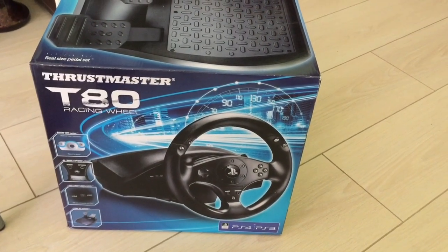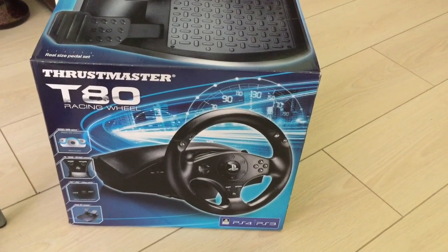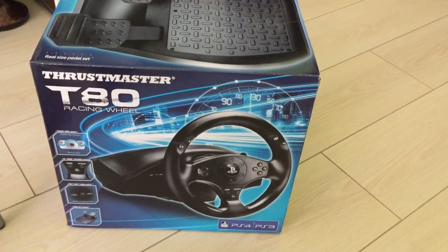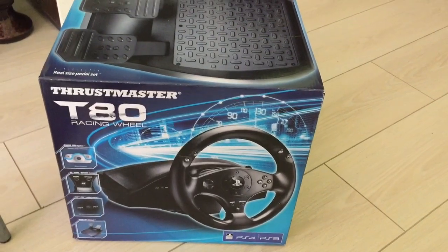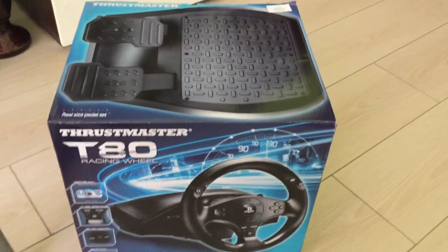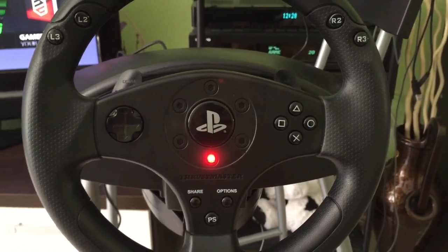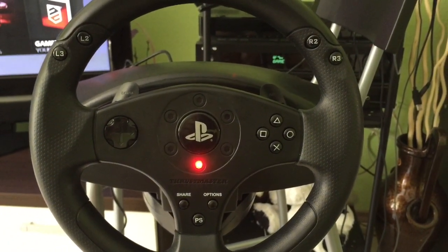If you need more information on the Thrustmaster T80, just check the description below. I also left you a link there if you would like to purchase it. Thank you so much for listening, and I'm sorry if this turned out a little bit amateur. This was my first video and I hope more are coming. I will do my best to review all the good equipment for your PlayStation. Have a good gaming and have a good day.